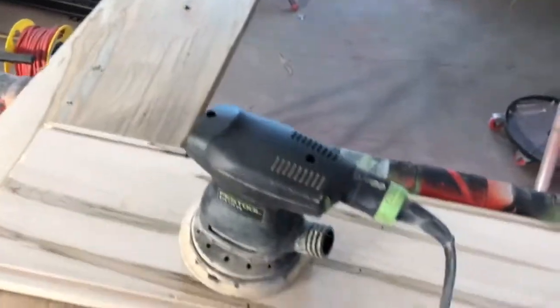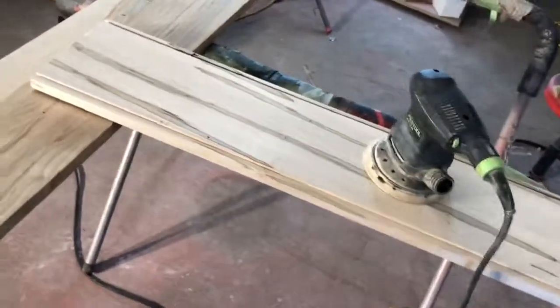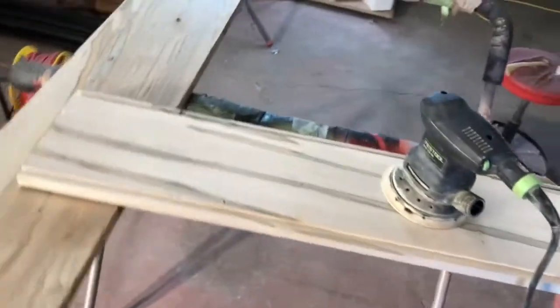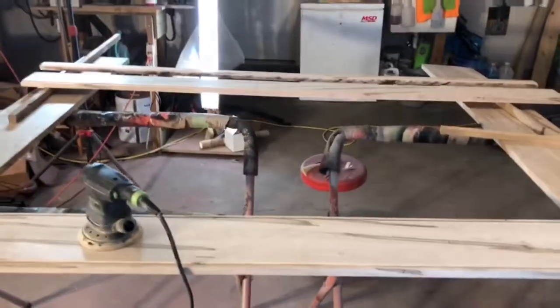What I'm doing is sanding with 120, then going to 220, and then I'll sand by hand with 220. I'm going to stop at 220 because the finish actually says it's better to put the finish on at 220 — it gets a better bite into the substrate. Then sand between coats with 320 to smooth things up. I've got five down and three to go.